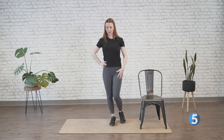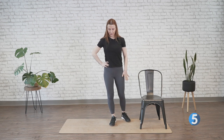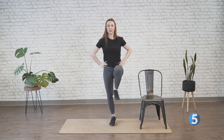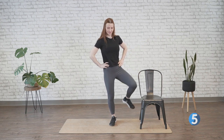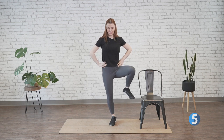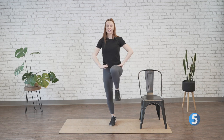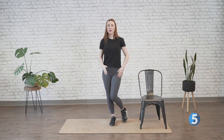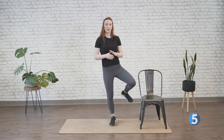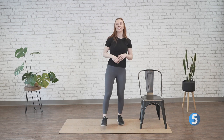Really nice and dramatic — treading water, up, out, down. Really focusing on moving through that whole range of motion. And three, two, one. Drop it down. Shake out those legs.